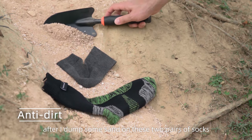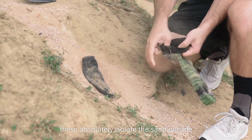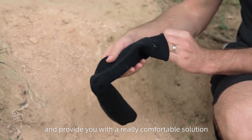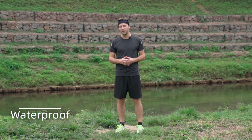Comparing with ordinary socks, these absolutely isolate the sand outside and provide you with a really comfortable solution. It's time to test the waterproof part.